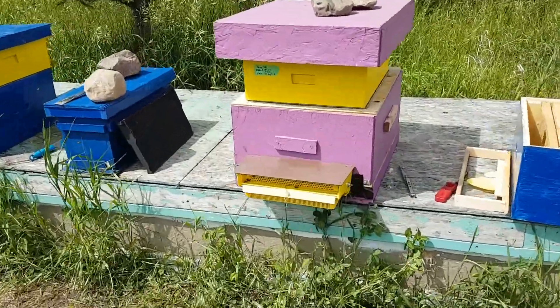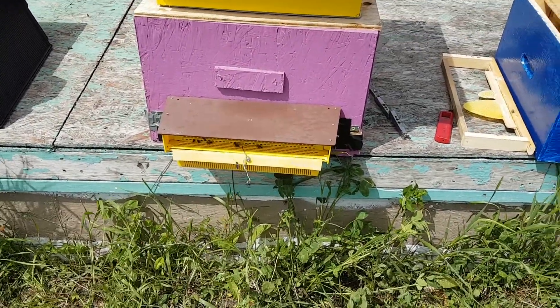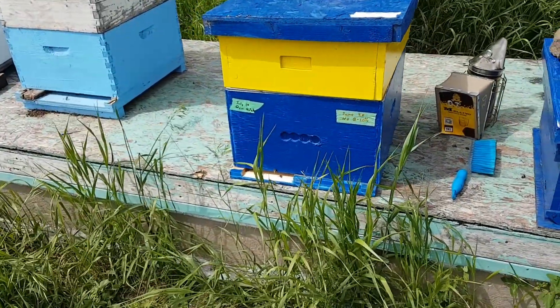I find I do a lot more talking than I do showing with this, but that's because I don't have the camera out until I don't have my gloves on anymore. And frankly I don't like to get too close to the hives without wearing gloves. Sometimes the bees get cranky.